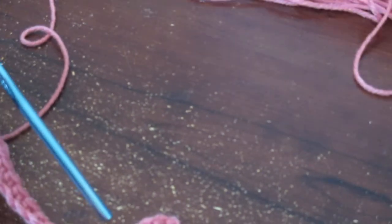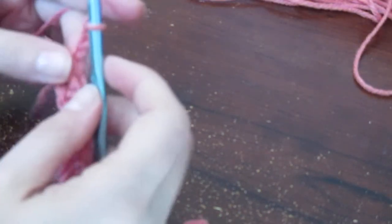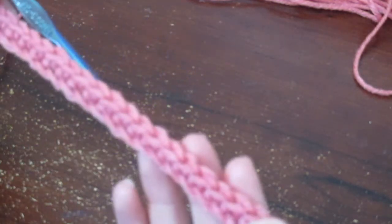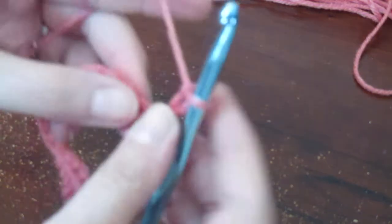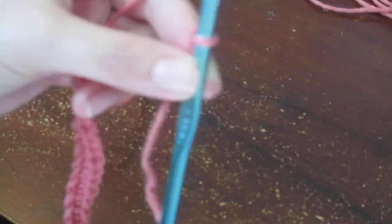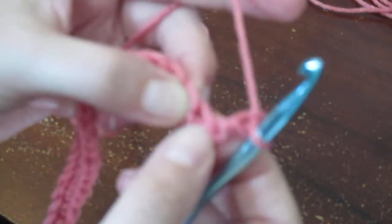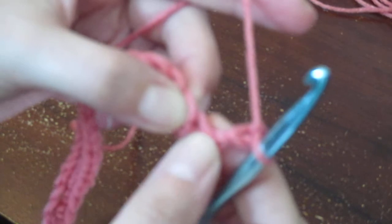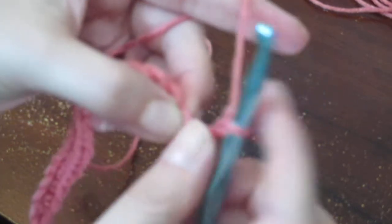Today's video is the slanted shell stitch, which is just a variation of the shell stitch I've done on other projects before. I did the foundation chain, did single crochet back over it, I have 21 stitches. Then you chain three on the side for your turning chain and turn your work. To start, go into that same first stitch — ignore the chain three — and you're going to yarn over.